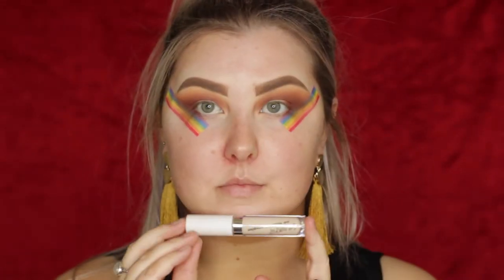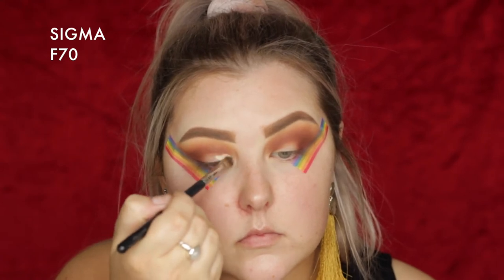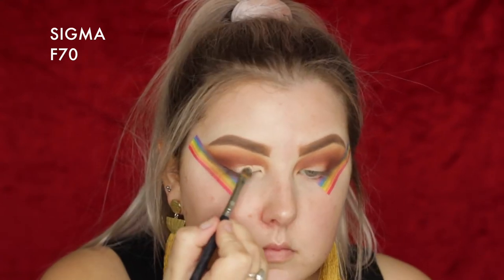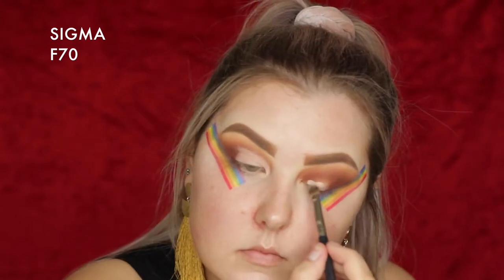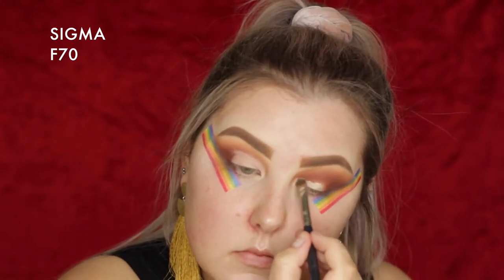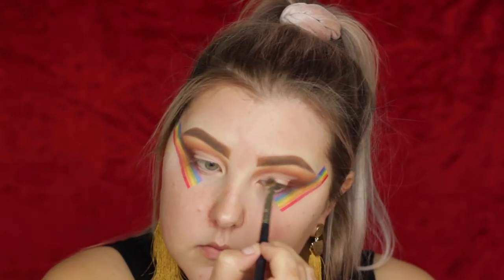Then I'm going back in with the ColourPop No Filter Concealer, taking an F70 concealer brush from Sigma and doing kind of a half cut crease. I struggle with these so much, so if I do them a lot it's because I'm trying to practice and get better.